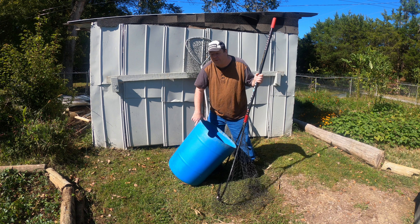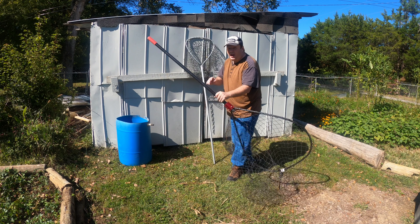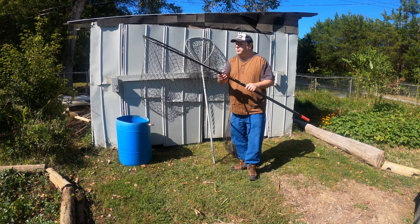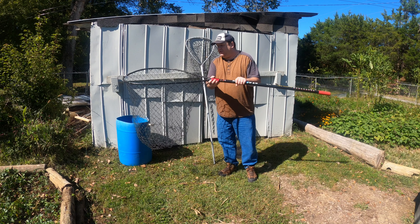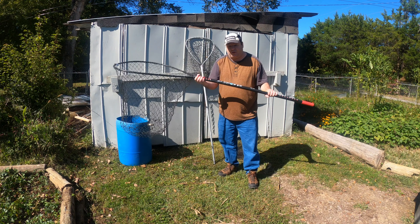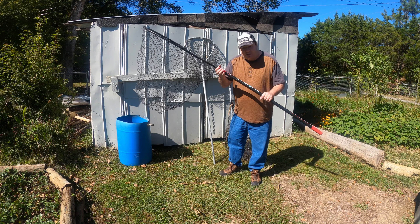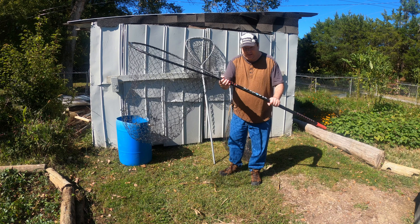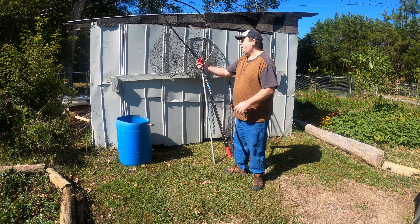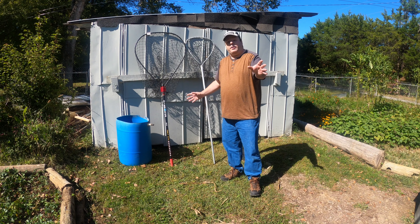I don't remember the size of that flathead — I think it might have been a 20 or 25 pounder — but it was a nice flathead. That's the reason why I got these big nets: the Monster Rod Holders HD 80 net that I got at the Catfish Conference a couple of years ago. These are really good nets and Steve Douglas does make a bigger net, though I really haven't had a need for the bigger one yet.